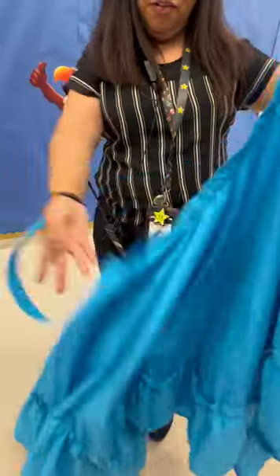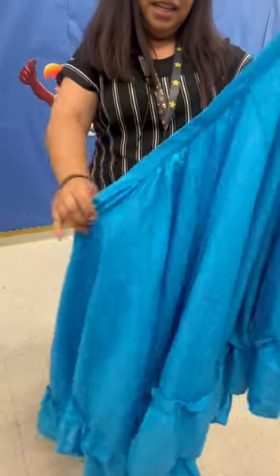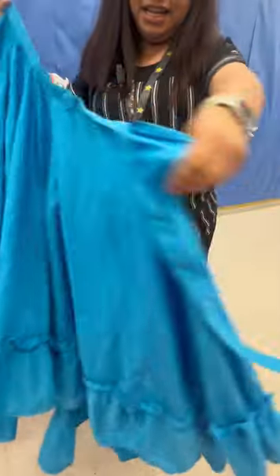Students are gonna put this on over their heads. This part that has the lining has to be in the front and in the back. So we're gonna go ahead and throw it over the student's head.